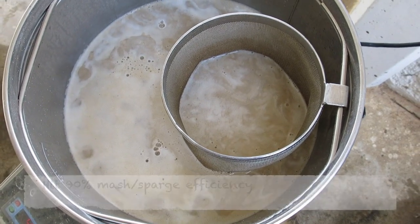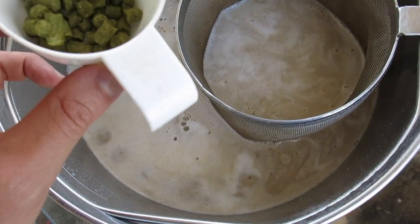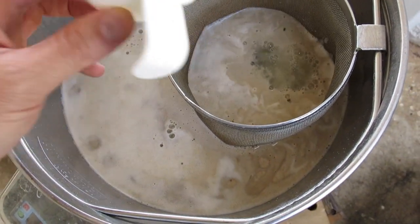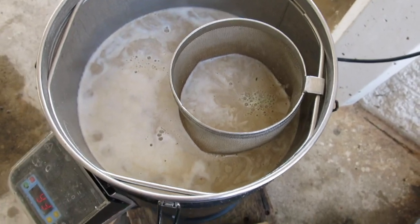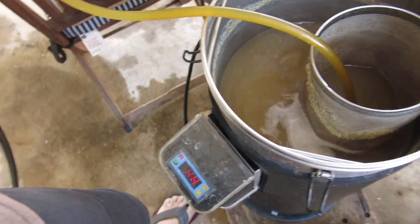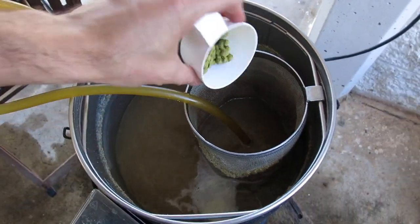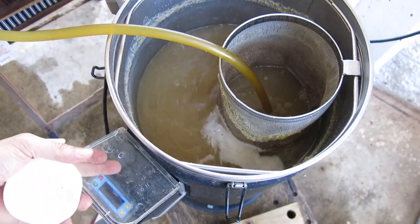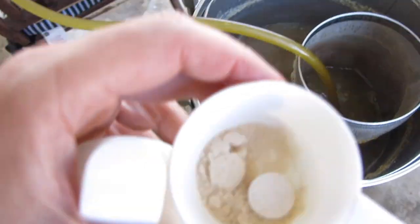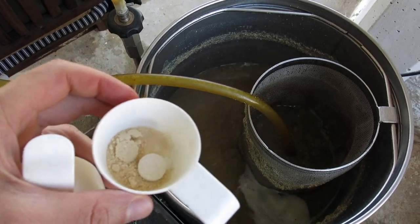We're just coming up to the boil now, sparge is all done. Throwing in the first hops — 10 grams of magnum. With 10 minutes left in the boil, in go 20 grams of cascade, plus one teaspoon of yeast nutrient and one whirlfloc tablet.